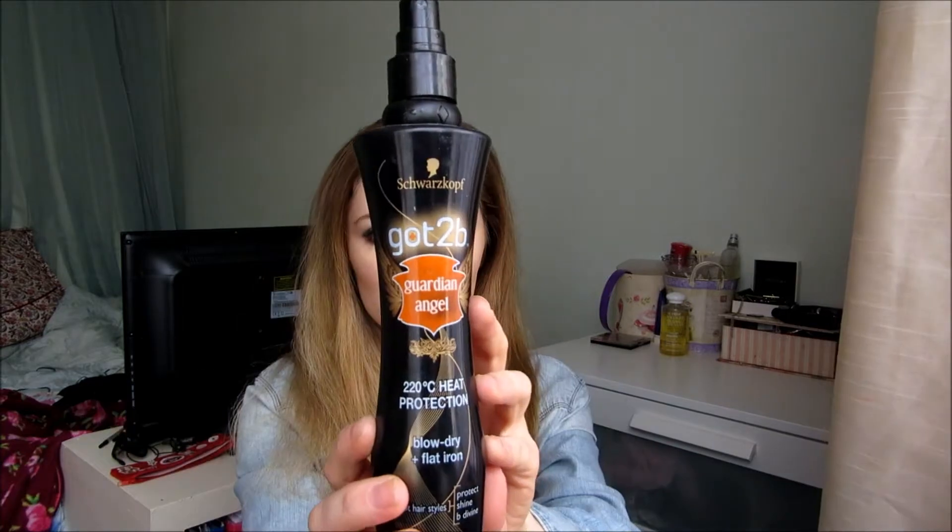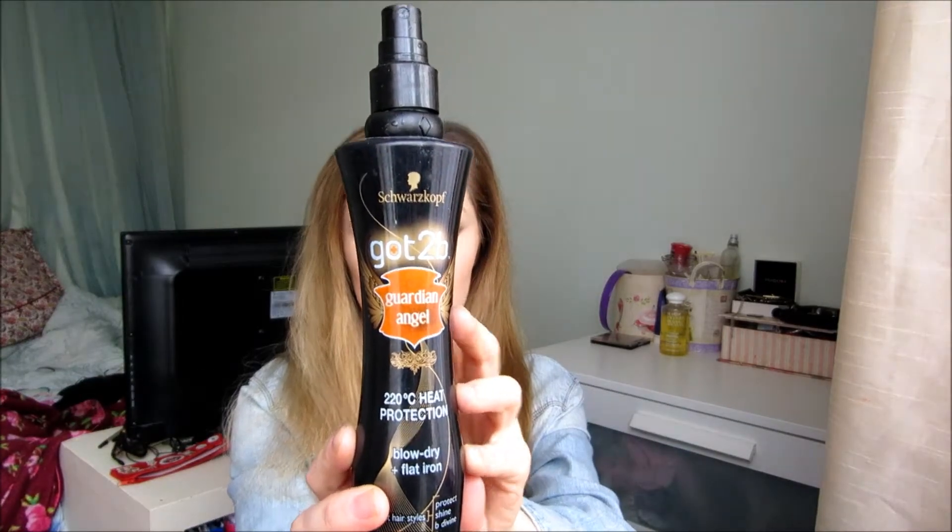This is what my hair looks like when I let it dry naturally in a bun. It kind of goes a bit frizzy so I'm just going to brush it out with my tangle teaser and then put my Got to Be Guardian Angel heat protectant spray in it before I start straightening it. Then I section my hair off and I usually straighten it in three sections, doing the bottom layer first. When I straighten it I take big chunks at a time because it's just easier and I feel like I'm not damaging it as much as if I use smaller pieces.